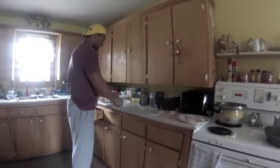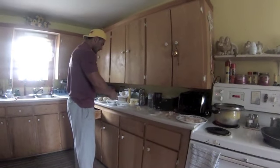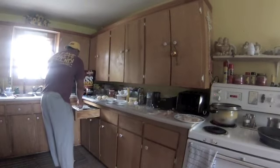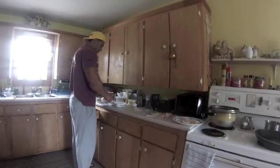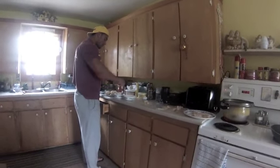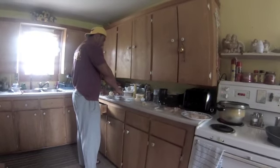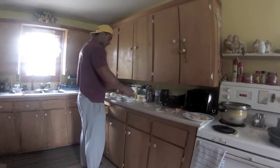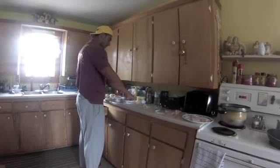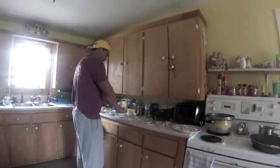What you do is whip those eggs up, take your fish, dip it in your eggs, dip it in your crushed crackers, and put it in the frying pan. Pretty easy — it's so good.